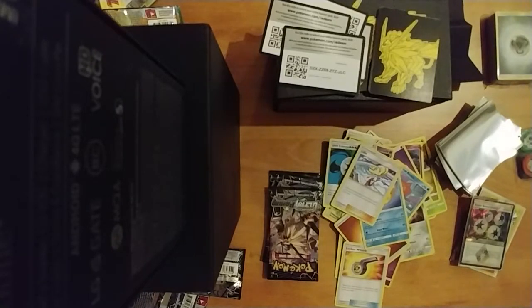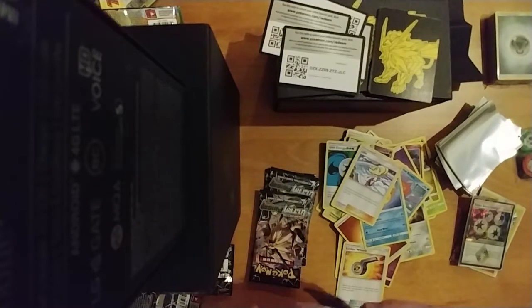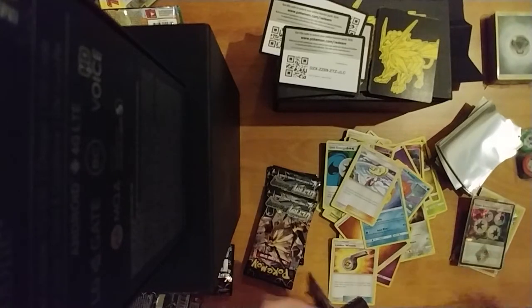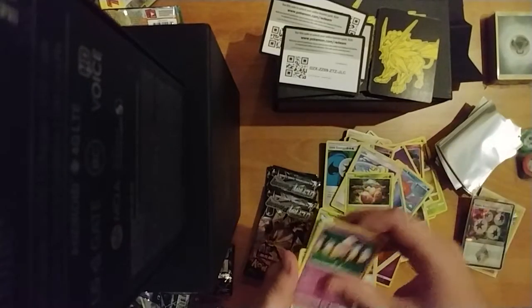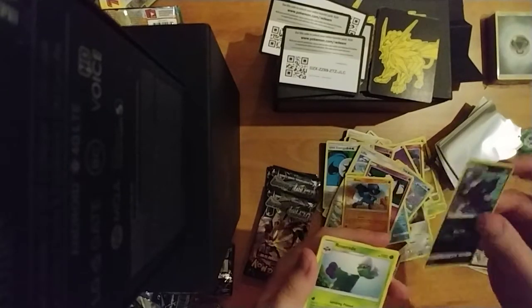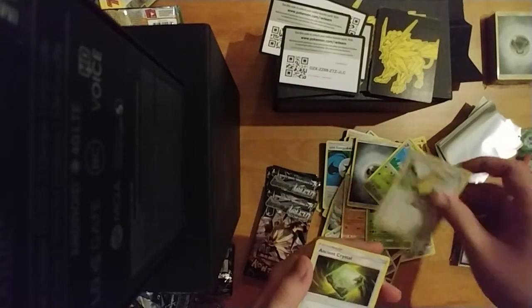I think we have four packs left to go. I don't think I'm gonna get anything good, but I can pray. That took way too much effort to open — they really sealed these up. Here we go: Exeggcute, Yanma, Drifloon — we just got the shiny version — Weasel, Riolu, Murkrow — one of my favorites — followed by Roserade, another awesome Pokémon. Energy, Cherrim, Gumshoes, Ancient Crystal, and the code card.